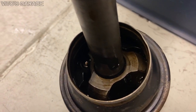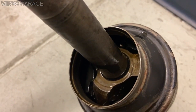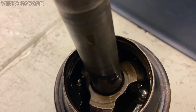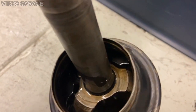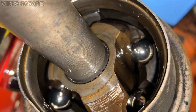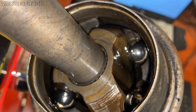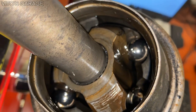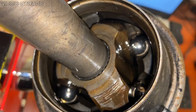Looking at the internals of the CV joint, both of them look great — no issues, nothing at all. Just inspect them for rust and dirt and anything of that nature. As you can see, this is one of the joints, and what I'm going to do is start putting new grease in there. This joint is going to receive a lot of grease, like all the other joints of the CV axles. The more grease, the better.